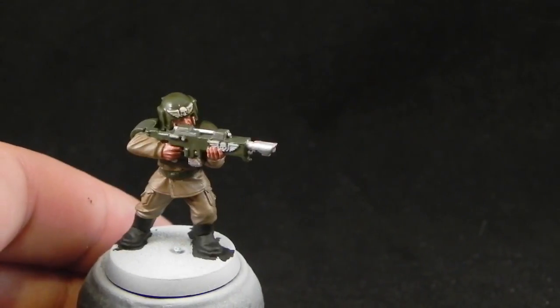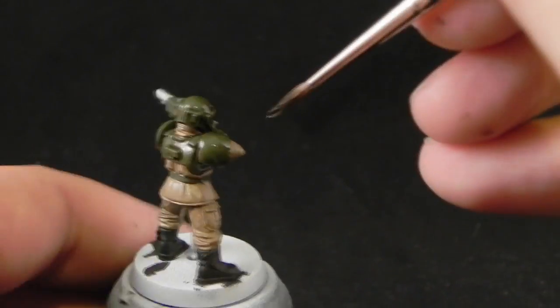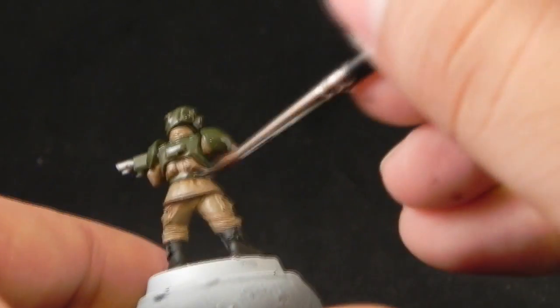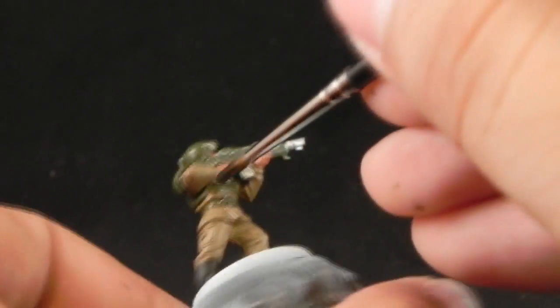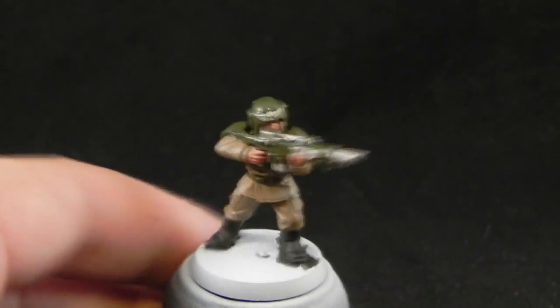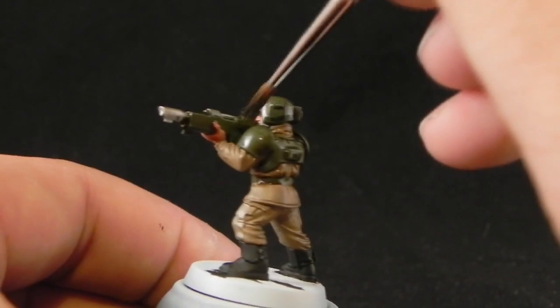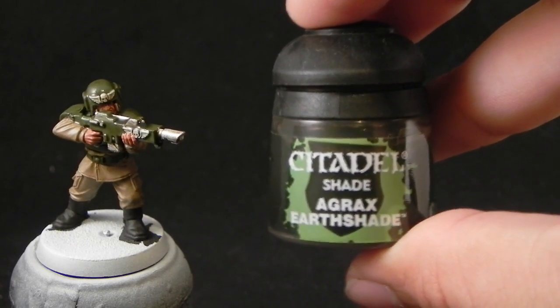I also use it for the white. I didn't mind that the wash would shade the white because white needs a shade too. It doesn't matter which one — it could be Agrax Earthshade, it could be Nuln Oil, or even blue if you'd like blue shades on the white. And then I'm going to use Agrax Earthshade for all of the khaki parts.